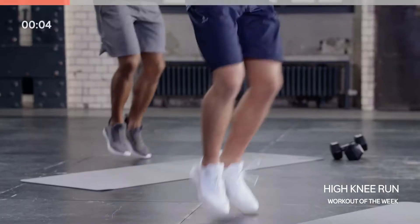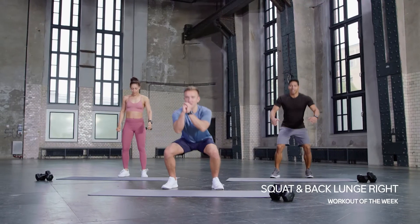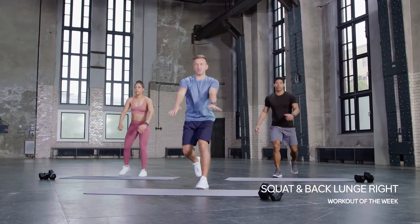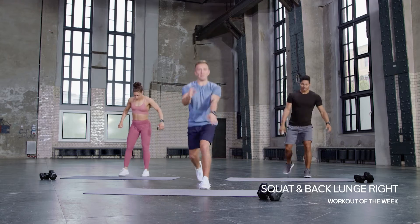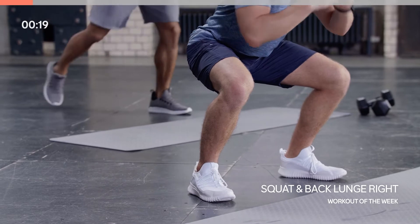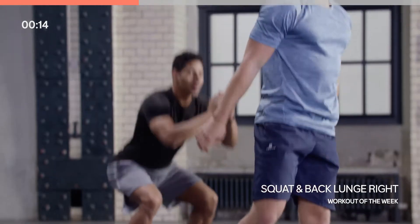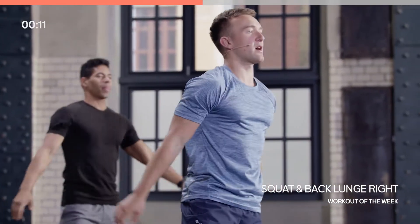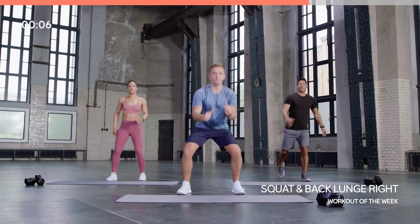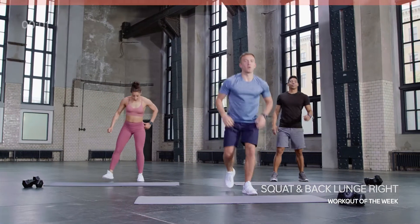Going in for that squat, take it into a reverse lunge, back to that squat — stick with that same leg just to start with, to get nice and flowing. That back knee about an inch off the floor, and for your squat just make sure those knees are tracking over those toes. Core pulled back. Really use your breath with this movement.